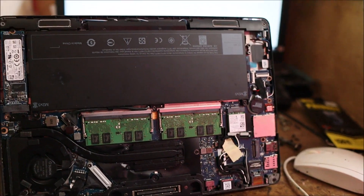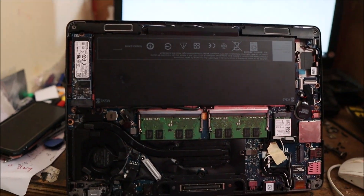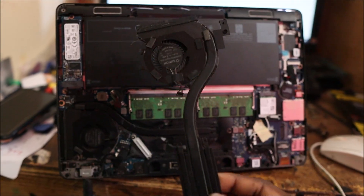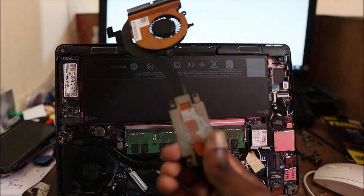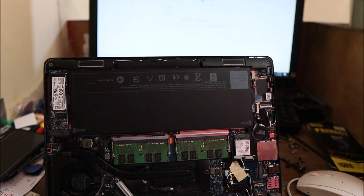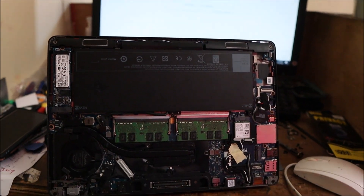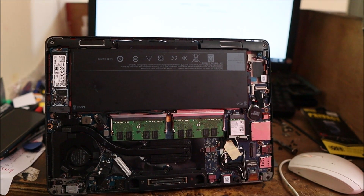We successfully replaced the fan. Now it's just for us to put back the back cover and put in the screws. This is the old fan with the heat sink. I hope that this video was helpful in some way. Do subscribe — see you later.